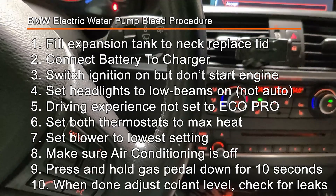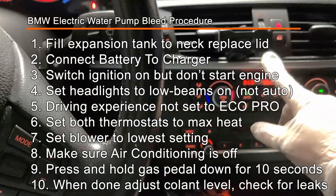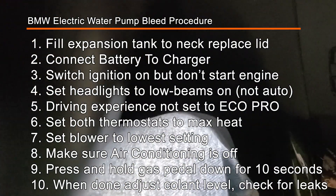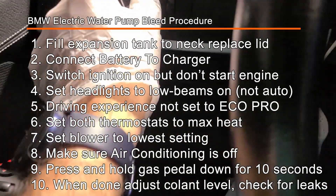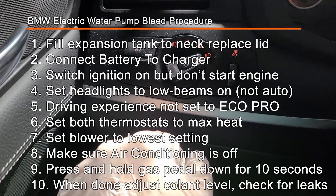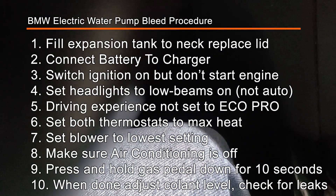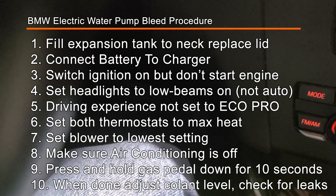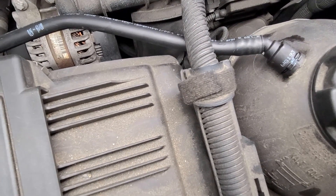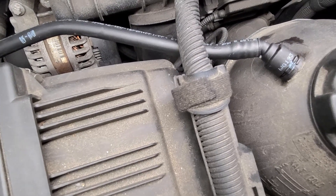Set both temperatures to the highest and make sure the top controller is on hot. Make sure your low beams are on — I usually have it on auto but now I have it set to low beam. Then press and hold the gas pedal for about 10 seconds, and that should start the pump going. Now I have the bleed cycle running and I can hear a faint clicking noise and then the fan from the blower inside.